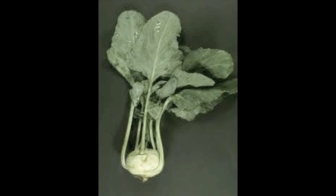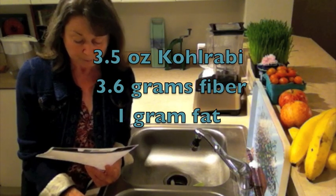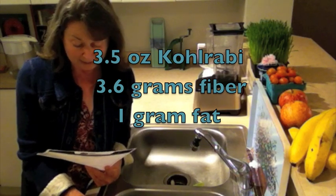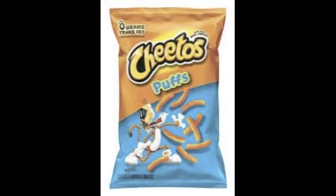With the kohlrabi, you basically have two ingredients: you have kohlrabi, and if you want to add nutritional yeast, that's it. So for 3.5 ounces of kohlrabi, you have 3.6 grams of fiber, along with vitamins and minerals, and 1 gram of fat. The additional one serving of nutritional yeast adds 8 grams of protein. And with one ounce of Cheetos, there is zero fiber and 10 grams of saturated fat.